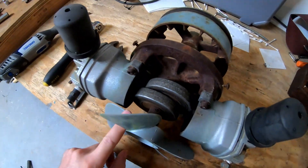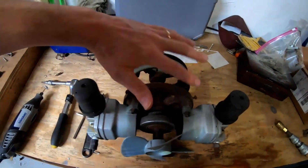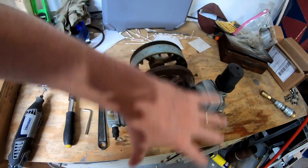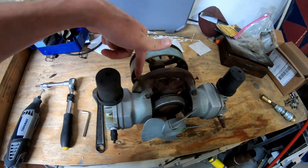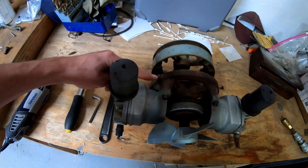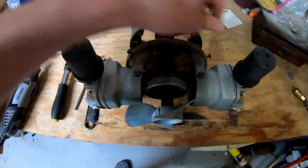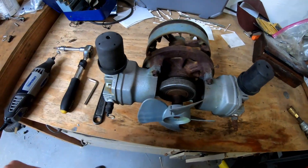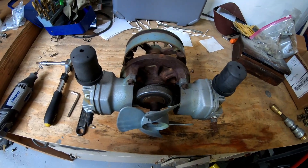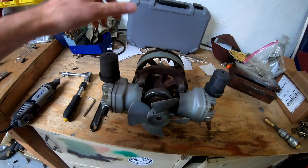First thing you want to do is remove the shroud that covers the fan. It's basically just four Phillips head screws — two up top and two down under the bottom. That shroud just pulls right off; you don't even have to remove the screws all the way, just loosen them.